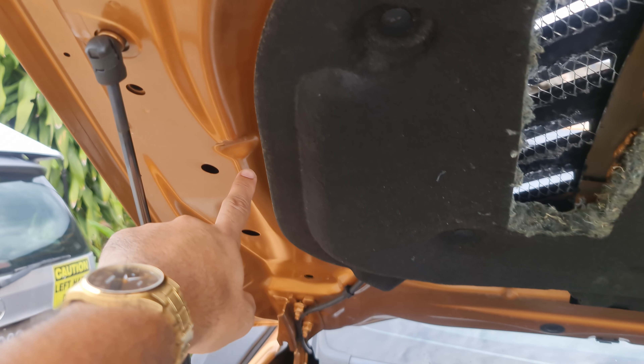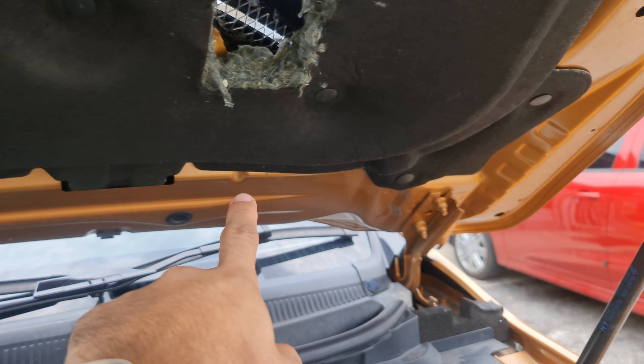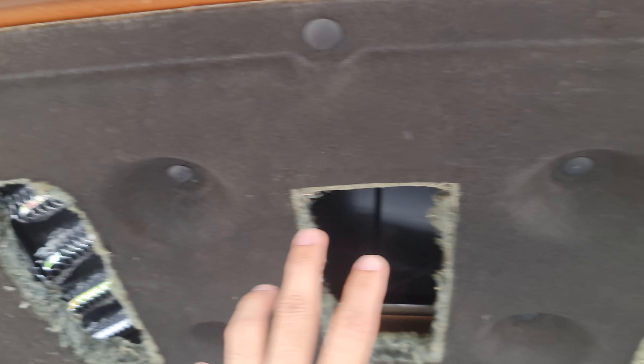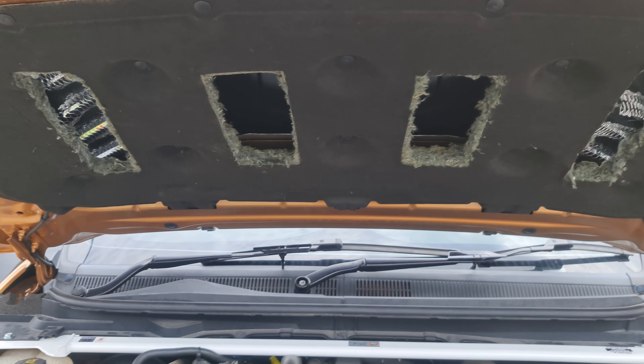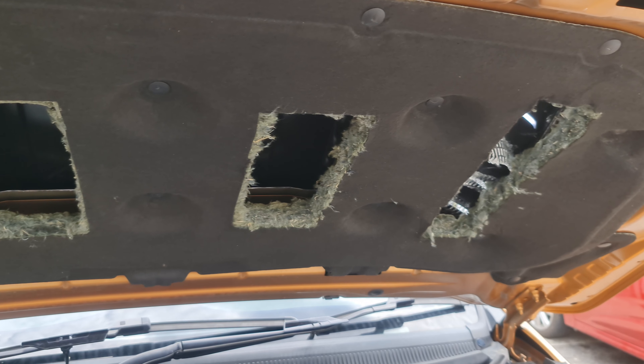As you can see here, this is the skeleton of the hood — it's double-layered, two layers. That's why I did not want to make a hole there. We cut the hood in the middle where there's only about one layer of metal.